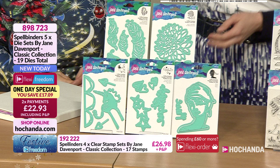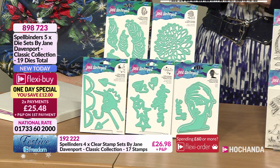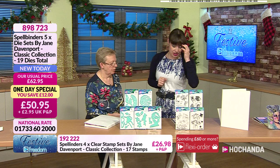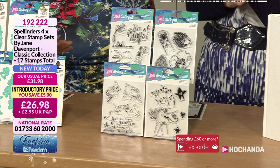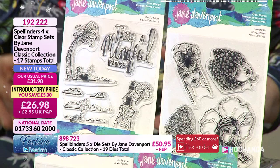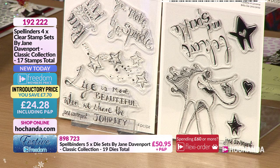Just two payments of 22 pounds and 93 pence, that is your Freedom price. Item number 898723. Then we've got the Classic Collection again by Jane - 17 stamps in total, nice and quirky. You can use them in conjunction with your dies and all the other products on the show. The unicorn stamp is a different unicorn to the die, it's not meant to be cut out with the die, but there are lots of useful sentiments included.